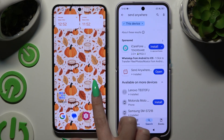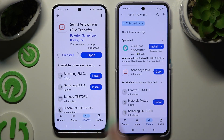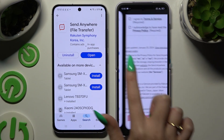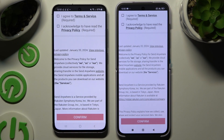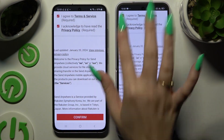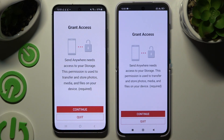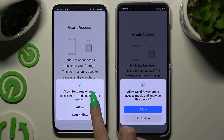Begin by launching the Play Store on both devices and getting the free app called Send Anywhere. When it's ready, launch it. Then to set it up, use the same options on both devices. Firstly, agree and acknowledge, then confirm, continue, and allow.